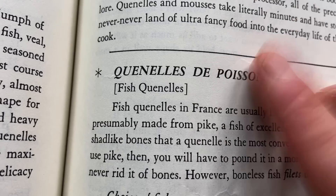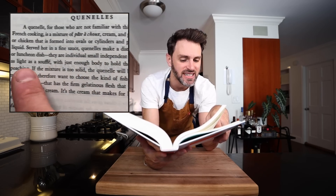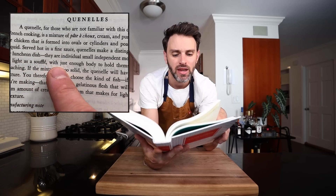It's a canal de poisson — fish canal. And if you're like me and wondering what that is, well, it is a delicate triumph of French cooking. That's where I got that from. It's a mixture of pâte de choux cream and a purée of raw fish that is formed into ovals or cylinders and poached in a seasoned liquid. Served hot in a fine sauce, canals make a distinguished first course or luncheon dish. They are individual, small, independent mousses, really almost as light as a soufflé with just enough body to hold themselves in shape for poaching.